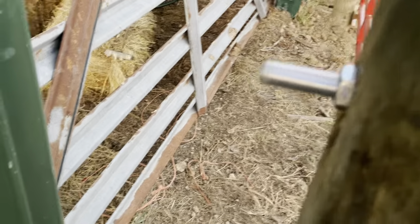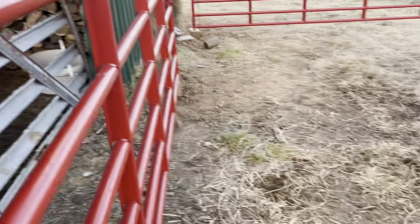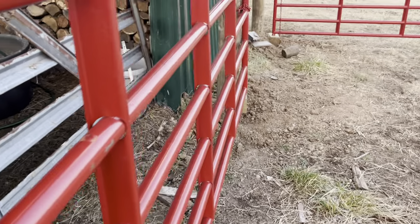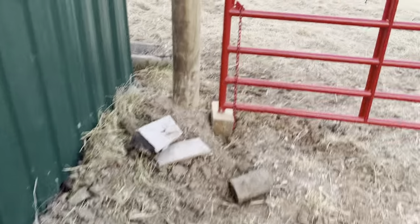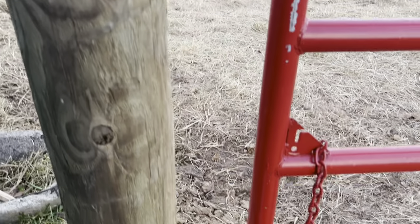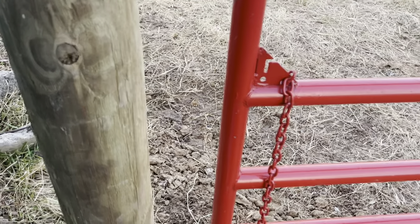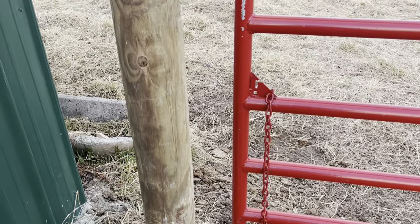We're going to fill in behind this with boards so the cows, when they're in that barn, can't get their head in there and try to get out. Learn to see bottlenecks like that and take care of it. This is all going to be filled in over here, and we're going to have a latch mechanism right here — you just close that gate and it latches. No chain, just a good heavy-duty steel latch. I'll show you that when we get it installed.